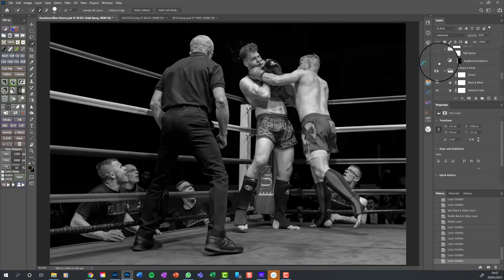A brightness/contrast adjustment layer again - if I switch it on and off you can see it affects the ropes. All the while I'm looking at the image I tend to screw my eyes up so I'm looking through a little slit, looking for things that are really bright. Unless they're a really important part of the story they shouldn't be bright, because you're psychologically drawn to look at the brightest things. If ancillary things are bright that's not good - look at this post and these ropes; I've reduced their brightness.